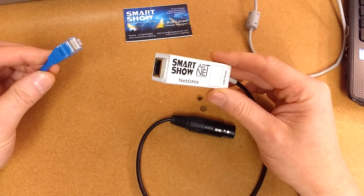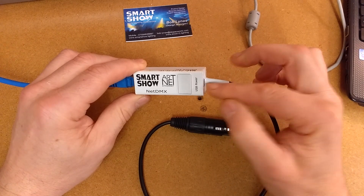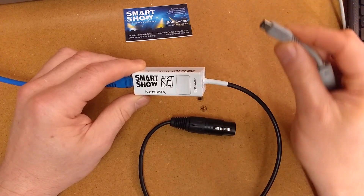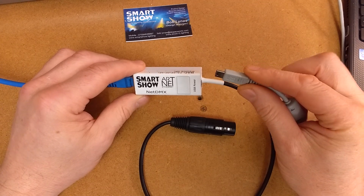On one end we have an Ethernet connection. On the other end we have a USB which we can put power into or can be used for software upgrades.